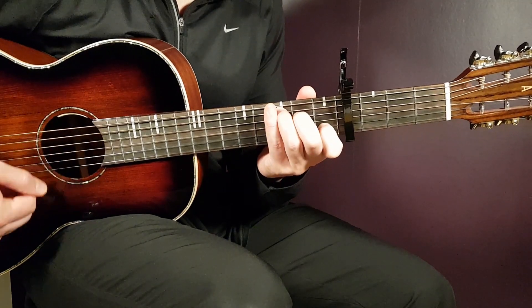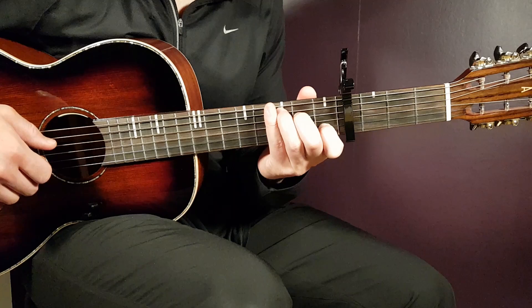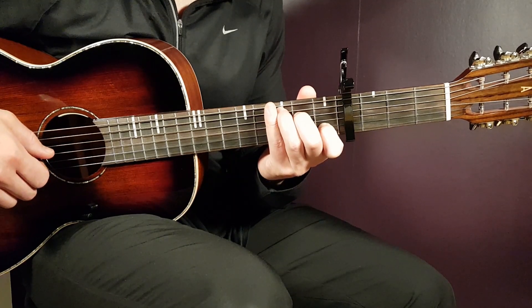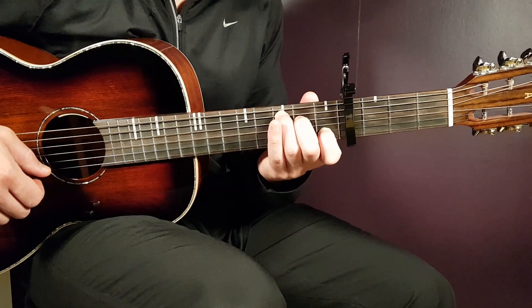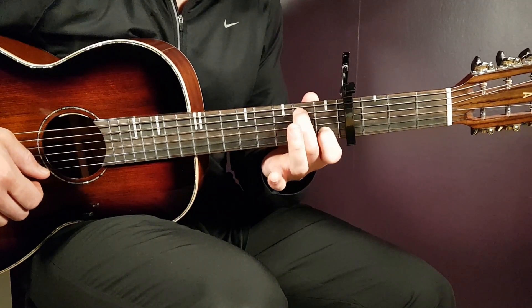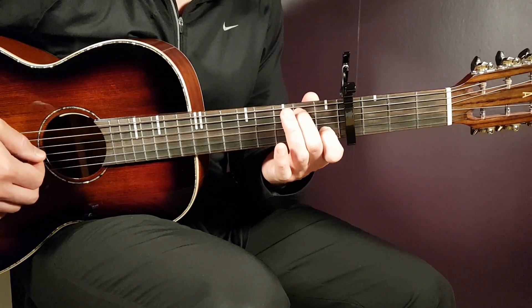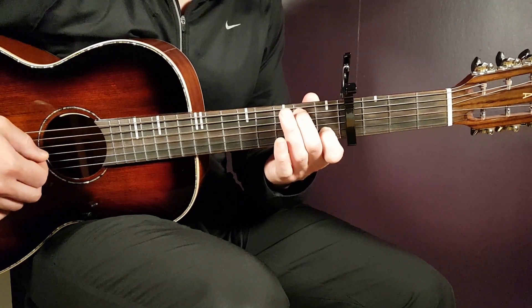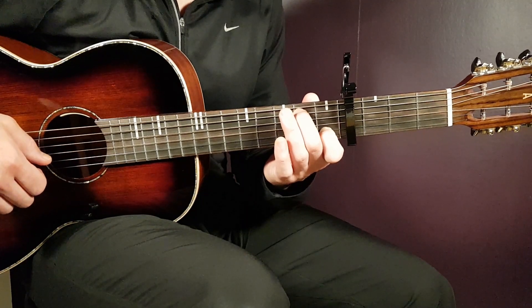We have C next — that is 3rd fret on A, 2nd fret on D, open G, 1st fret B, and open E. And then we have what I call the C-B: you go from this one to this one, a simple motion there. That is 2nd fret on A, open D, open G, 1st fret B, and open E. That's the C-B chord.